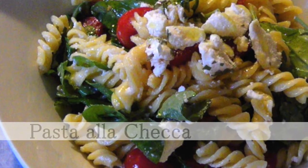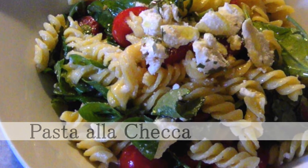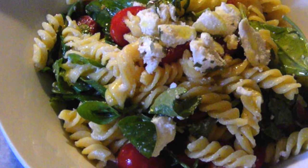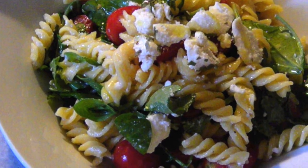Hello and welcome to Easy Gluten Free. Today I'm making an Italian dish called Pasta alla Checca. It's a fresh, light summer dish that uses uncooked ingredients to dress the pasta.